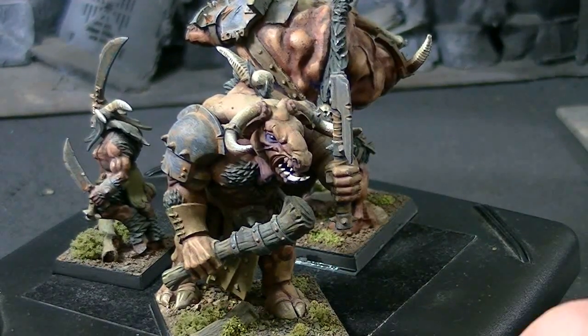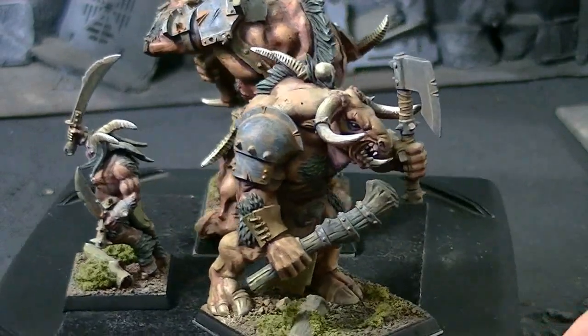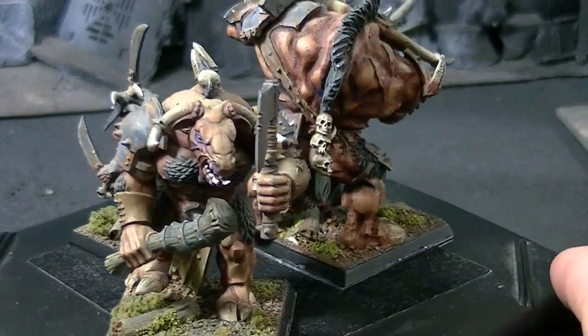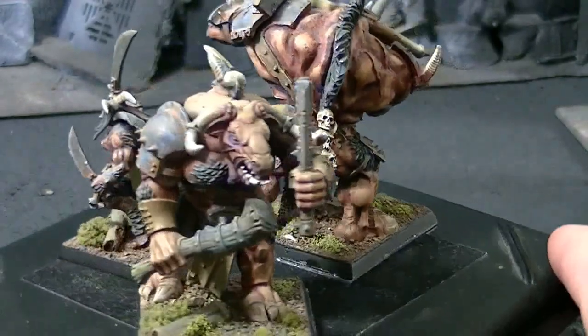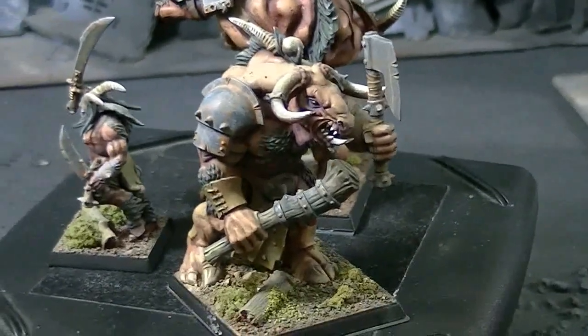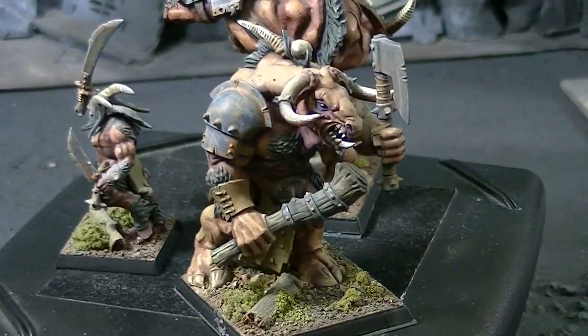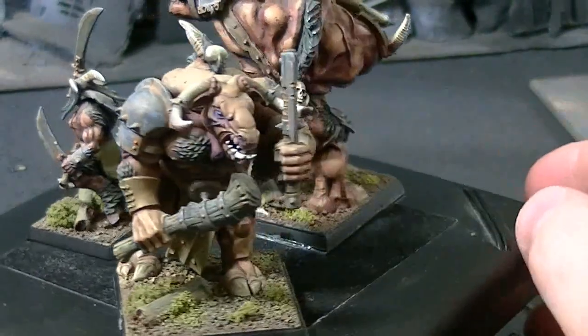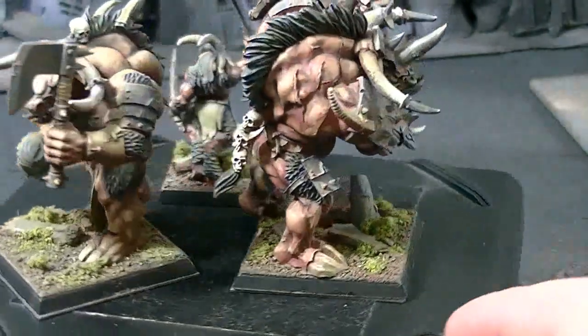These are primed in a rust color, as you'll shortly see on some prototypes. They are built up from there with grays and washes of — I do believe it is — Parasite Brown by Vallejo. Still a very strong miniatures paint line.